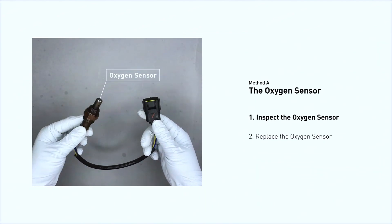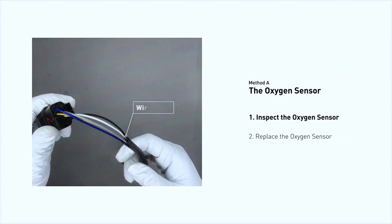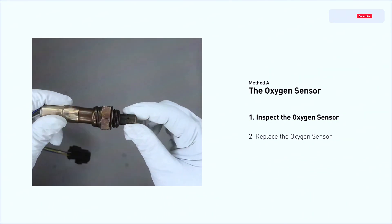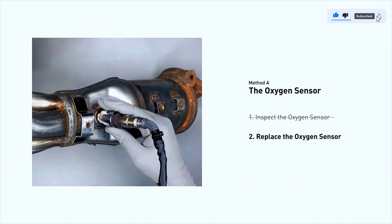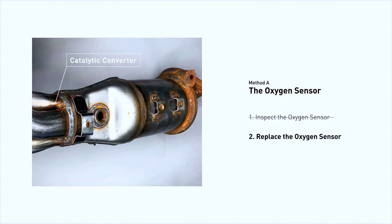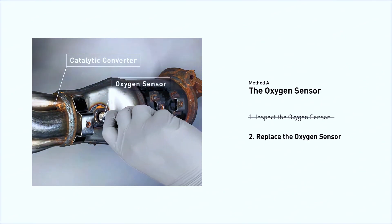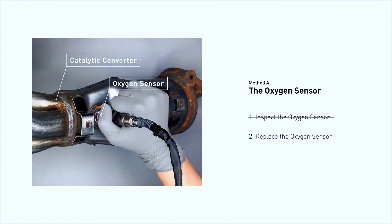Visually check the oxygen sensor's electrical connections, wire harness, and metal tabs for any damage. If damage is found, replace the oxygen sensor. If there is no damage found, you would need to take your car to consult professional mechanics.